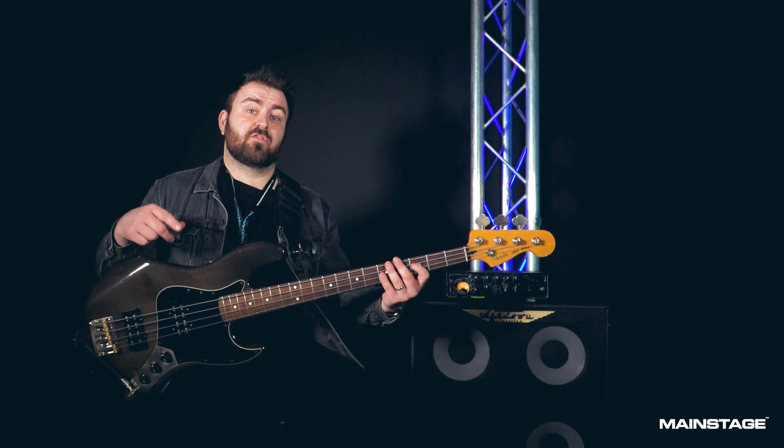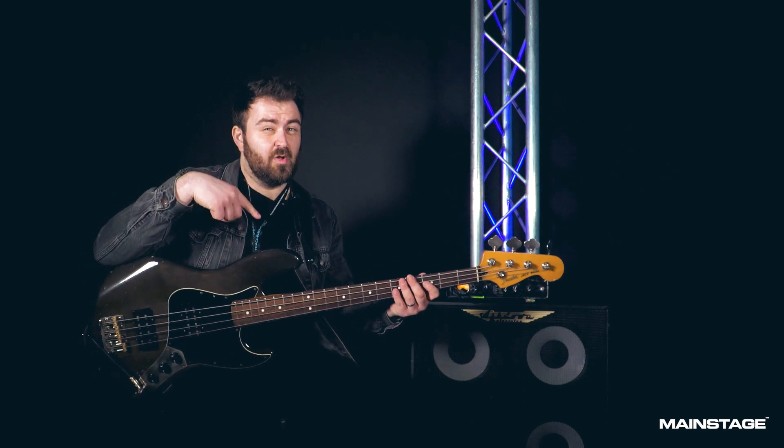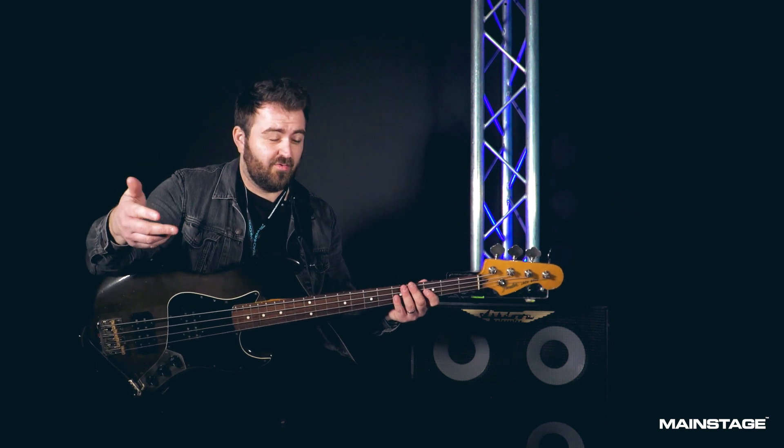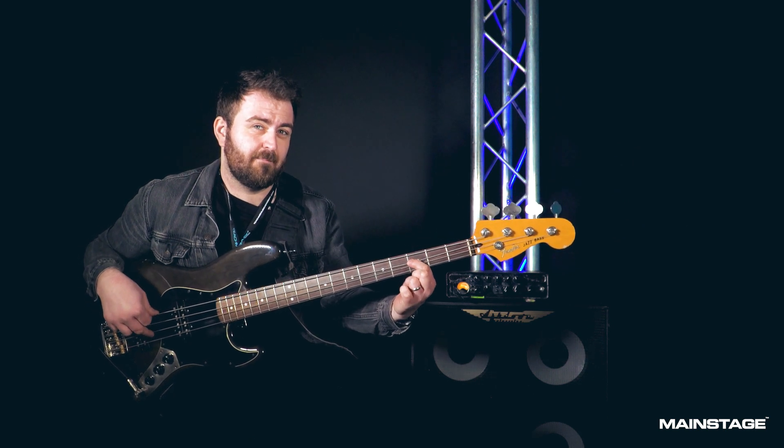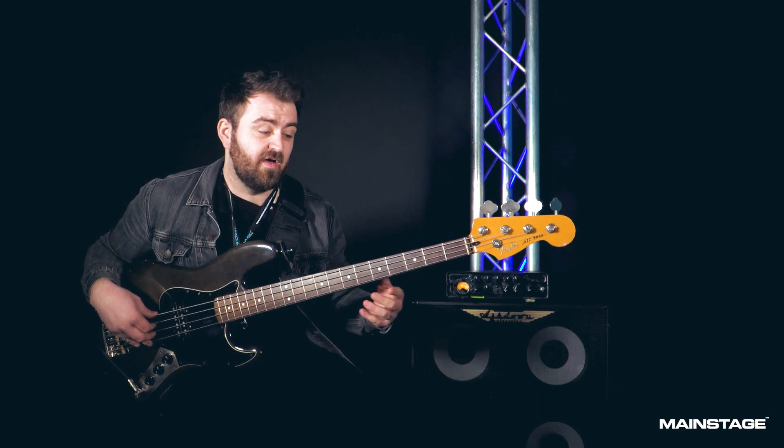Because I'm on a four-string bass that's detuned, I don't have the low C that Jamario had on the record. I'm compensating for that lack of low C by playing the C on fret three on my A-string. So the riff, all together, is this.